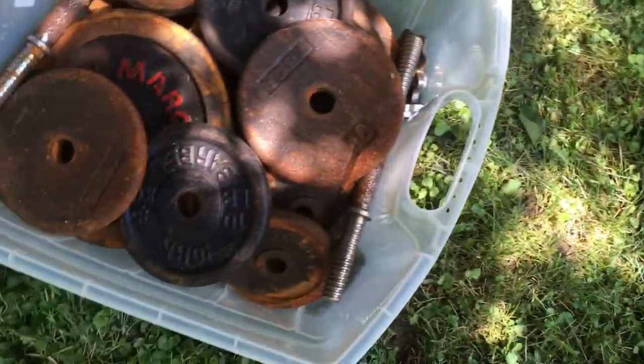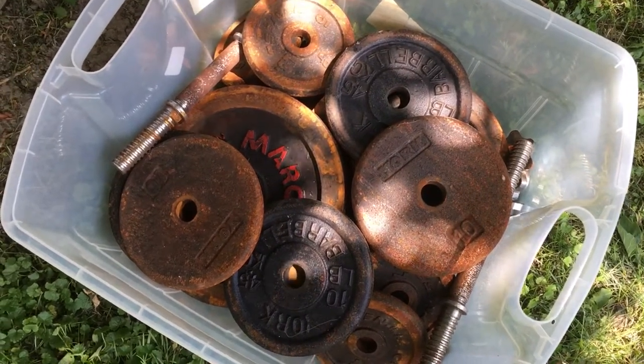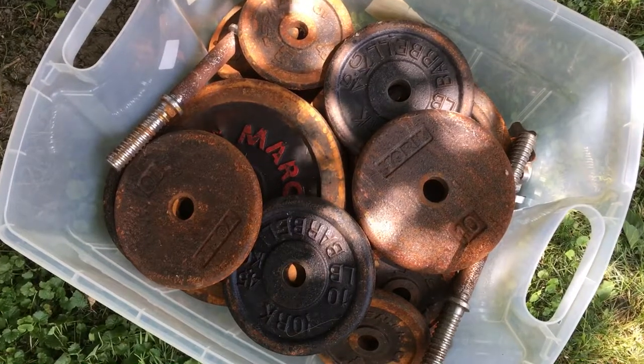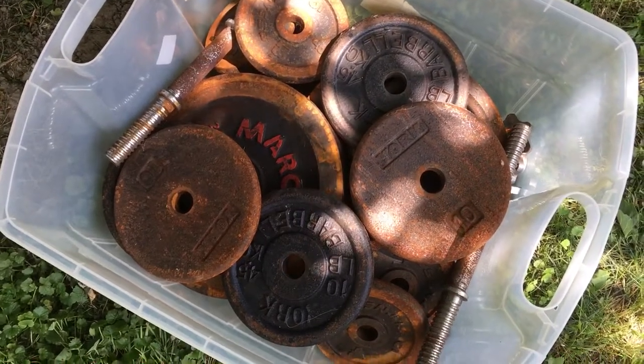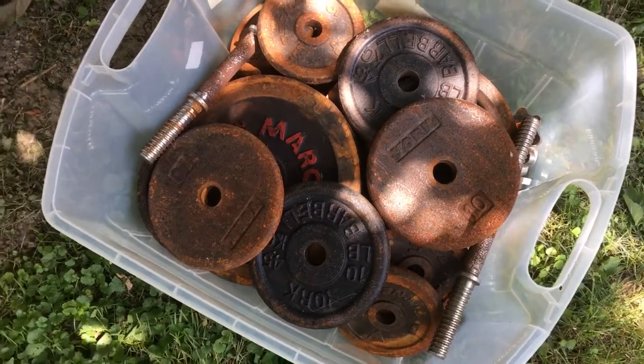We got vinegar, got water, we got this container, and we have half the weights in here. We're gonna do about a 50-50 mix and let it sit for maybe a day or two — 48 hours. I'll see you with part two.